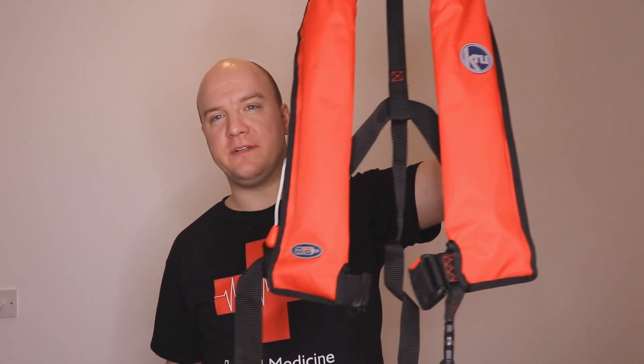Hello everybody and welcome to another episode of the Rugged Medicine YouTube channel. In today's video we're going to be talking about these life jackets, sometimes also known as PFDs. These come in automatic and manual inflation versions.